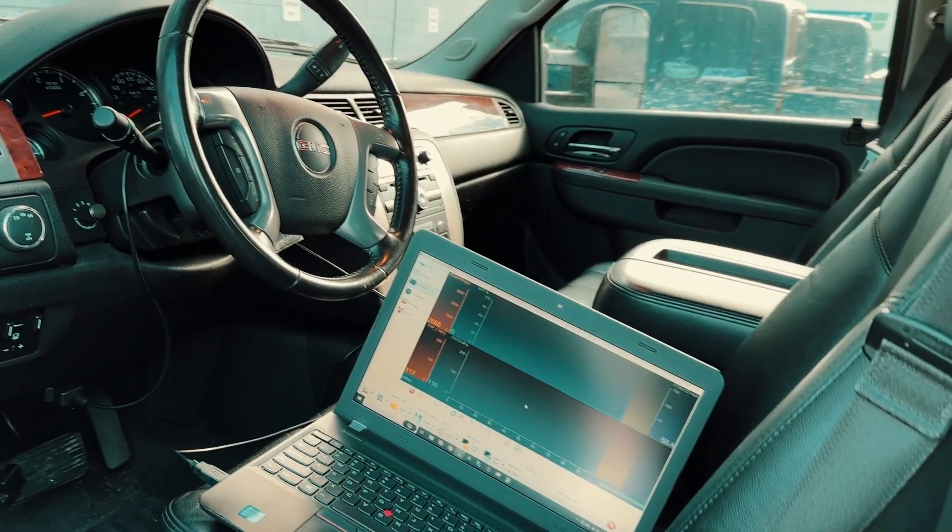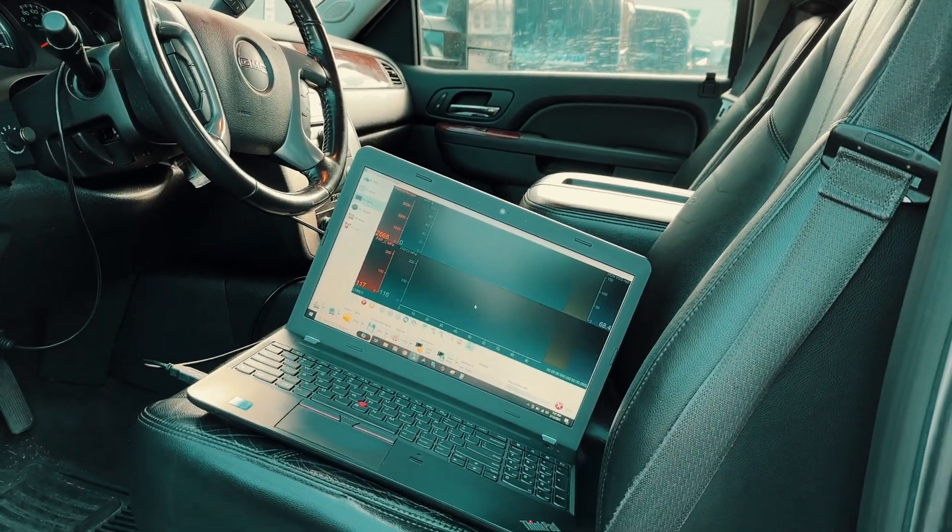Now that we're back at the shop, I'd like to show everyone on our data logger here on the laptop what the fuel pressure looks like with the CP3 conversion installed. We'll fire it up, show it at idle, then put a load on it — you'll be able to see the actual and commanded fuel pressure rise and fall together.